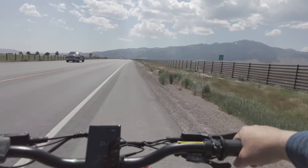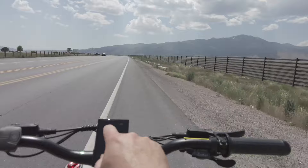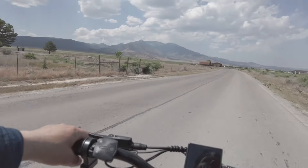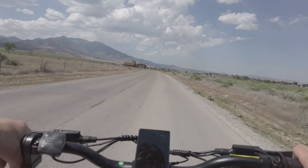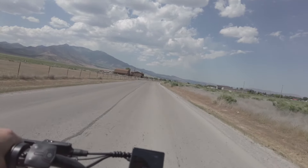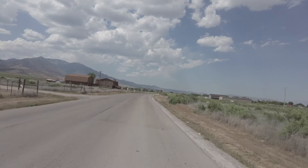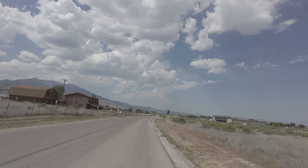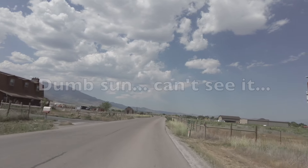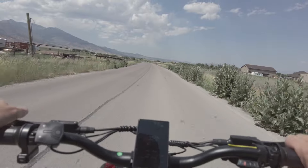The cool thing about this bike is you actually have a cruise control on it. If you hold down your throttle long enough, it automatically kicks into cruise control mode — so you can see it's engaged and the bike's just going for me. There's a speed sign up here on the side of the road — it says I'm going 31. That's about right. I'm doing about 31, 32 now on this bike.